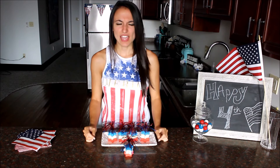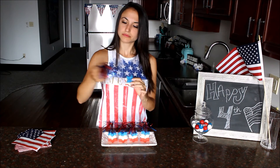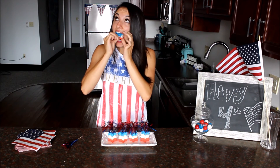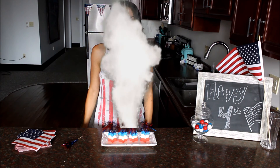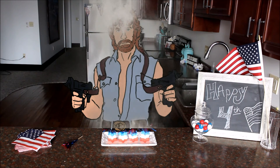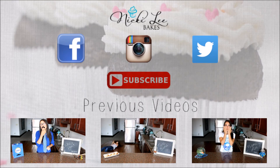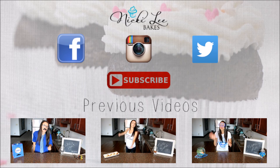Thanks for watching, guys. Let me know what you thought. Don't forget to subscribe. And have yourselves a bomb 4th of July. See you guys next time. Bye.